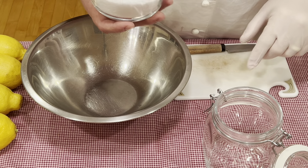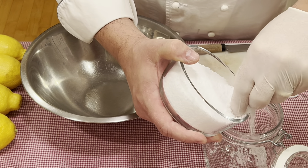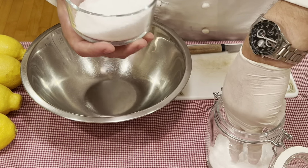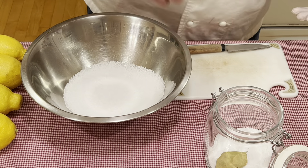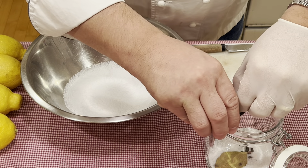To begin, I want to take my jar that I will be preserving these in and I want to add some kosher salt — just enough to cover the bottom by about a quarter inch, half inch or so. And then the remaining salt, I'll dump into a bowl. Then I would like to add one bay leaf and one third of the mixed peppercorns.